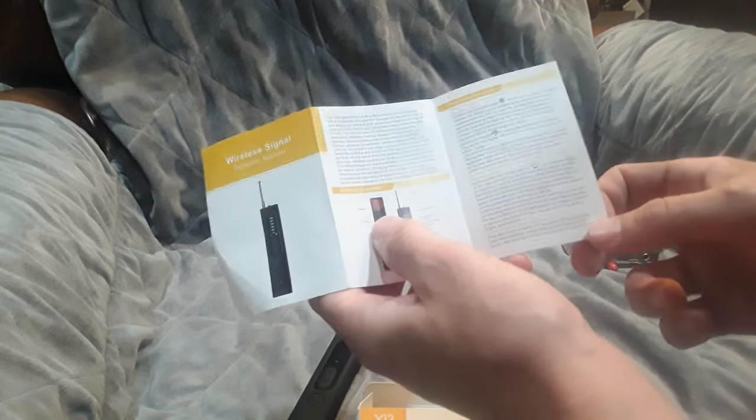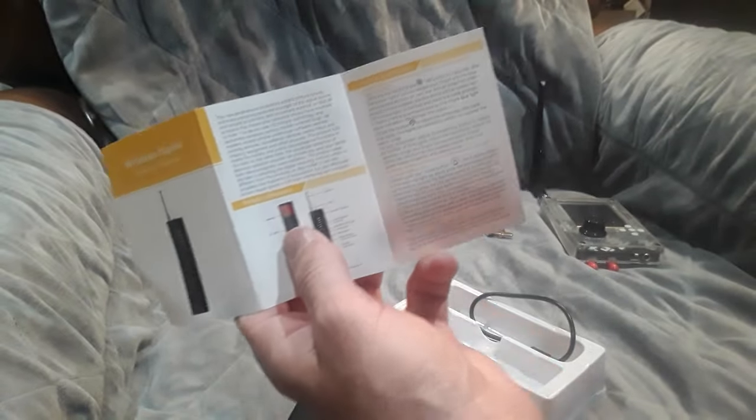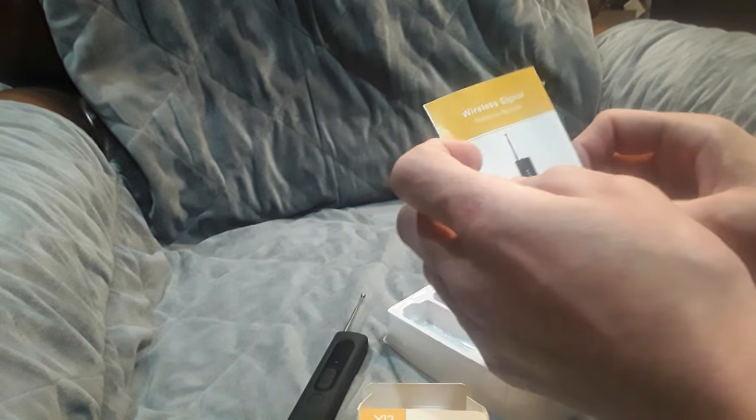Let's take a look at what the instructions have to say. As you can see, extremely tiny print, as is the case with many of these types of devices. The instructions really deliver some promises — we'll see if it lives up to them. We're going to be doing some testing after I get a chance to set things up. Today I'm just showing what's in the box.